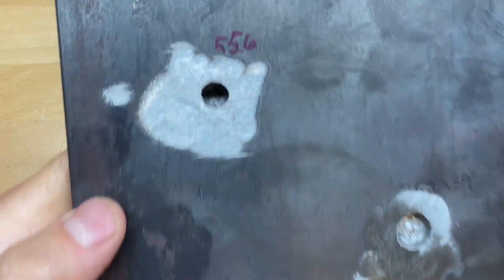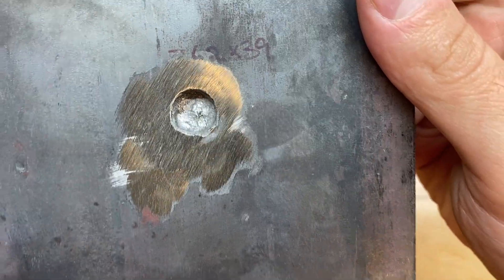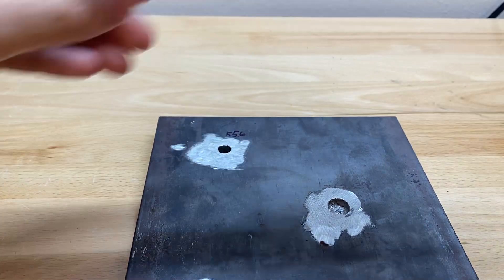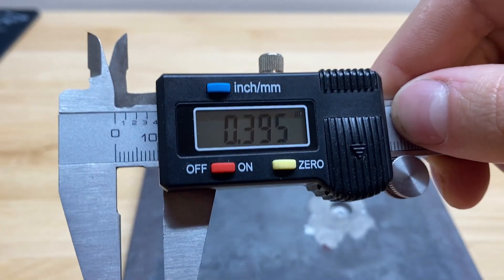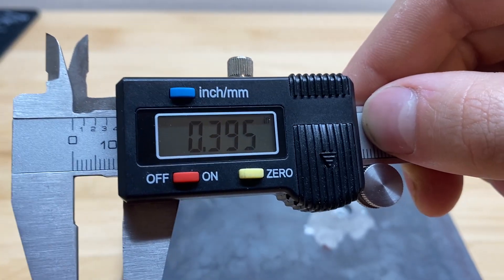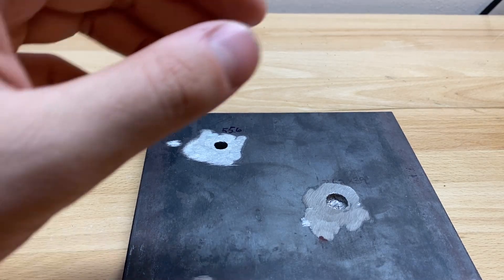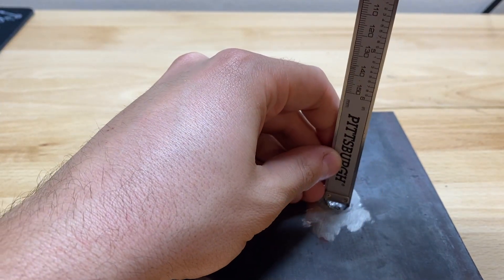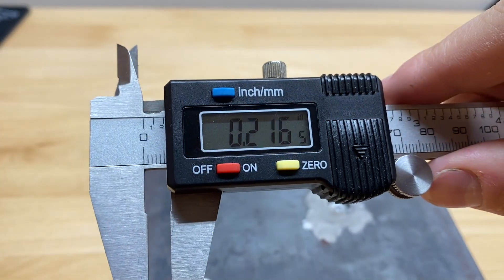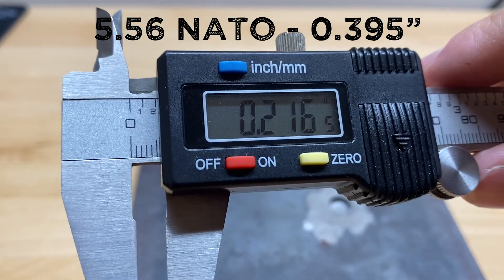They couldn't get much cleaner than this. And let me tell you something — it is not looking good for the AK. That's about the shallowest penetration I've ever seen. First up, we got the 5.56. Looks like we got 0.395 inches — that is literally thicker than the 0.375 inch plate, so it was on the verge of going through, had it not been for the deformation that created the bulge on the back of the plate. And now it's time for the moment of truth — the 7.62x39. Looks like we got 0.216 inches — that's about half of the penetration that the 5.56 got.